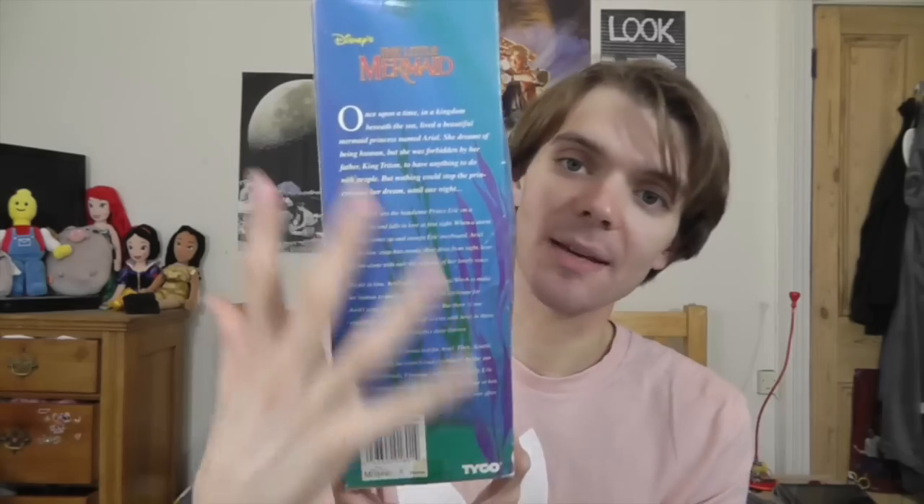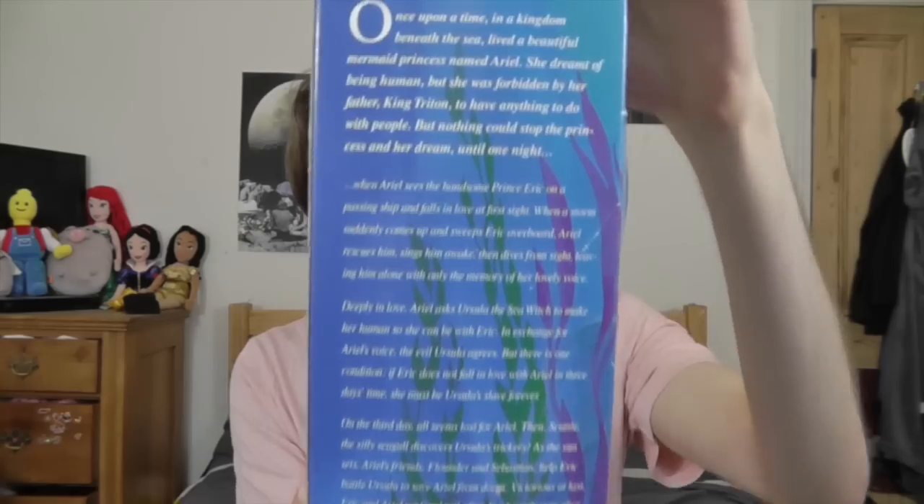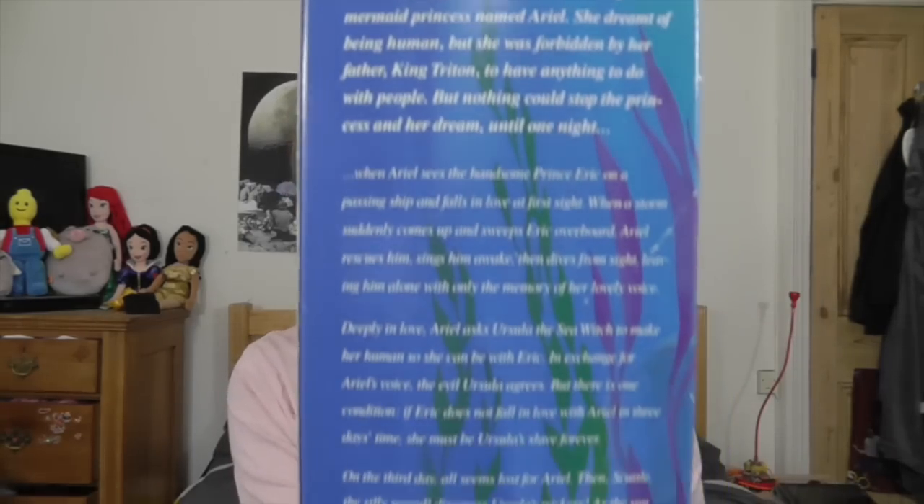At the top it says 'Little Mermaid.' This doll is from Walmart and she cost $8.74, which is crazy to think about. On the back of the box there's the seaweed and then it literally has the whole story — 'Once upon a time in the kingdom beneath the sea lived a beautiful mermaid called Ariel' — right down to 'victorious at last, Eric and Ariel wed and sailed off to live happily ever after.' It's quite funny that they put the whole story on the back. You can pause to have a read if you like.